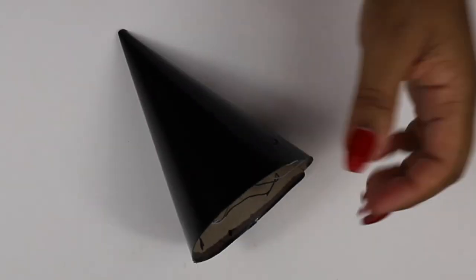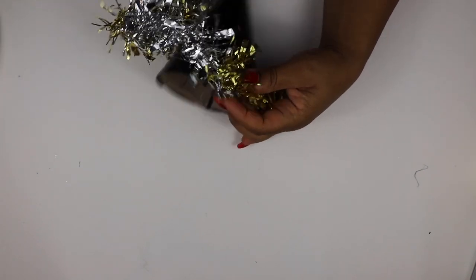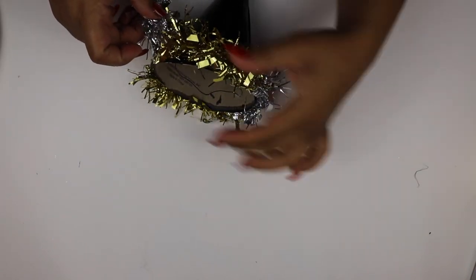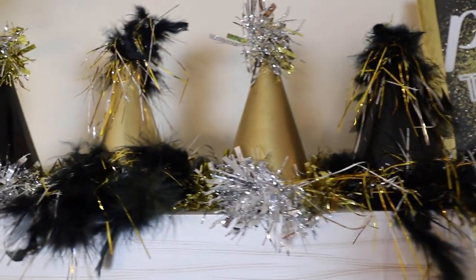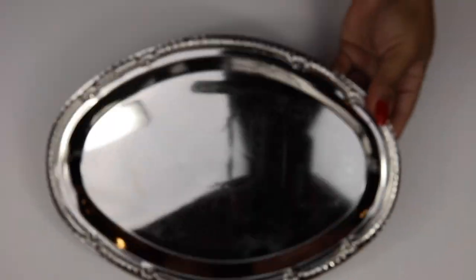For this next DIY, grab a feather boa, some Christmas tinsel, and some birthday hats. I painted my birthday hats with spray paint — a couple black and a couple gold. Then I attached the tinsel and the feather boa to the bottom of the birthday hat, and put a little bit of tinsel on top. Here is the finished product — I think they're really cute. Like the mirror, it's very versatile; you can make different hats in different colors with different tinsel depending on the theme of your event.